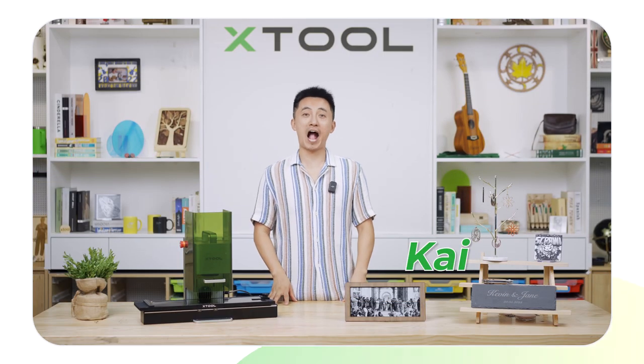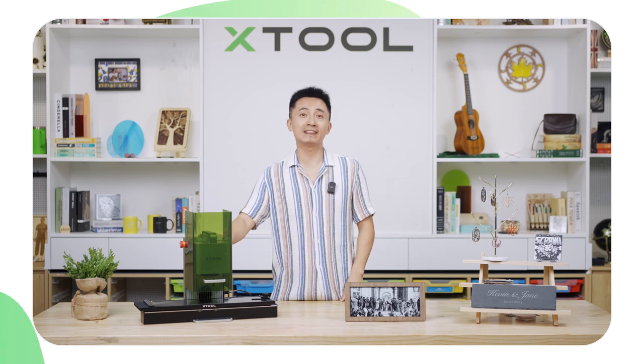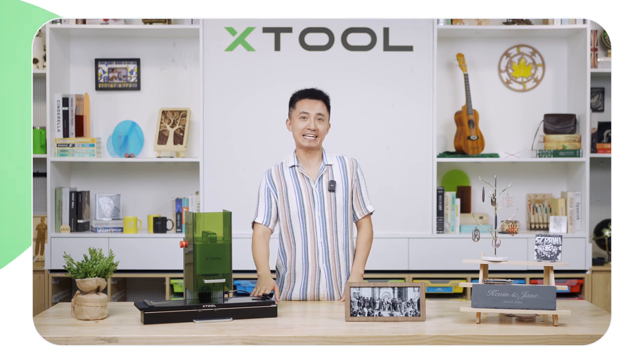Good day mate! So today I'm gonna show you how to laser engrave a rectangular painting with X2 F1 laser engraver and slide extension.